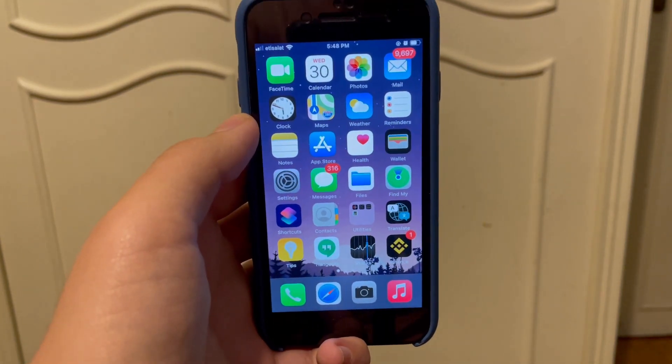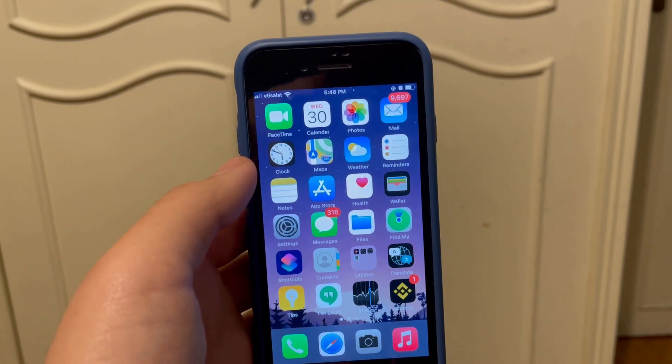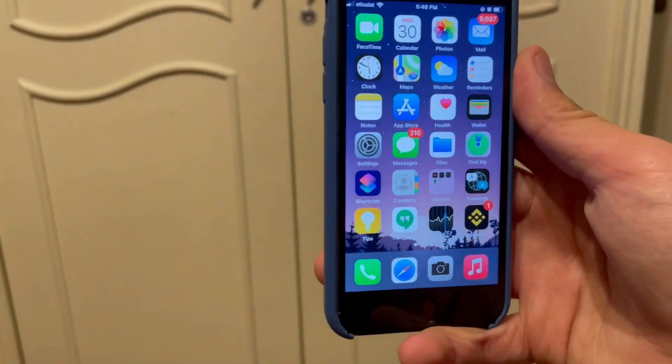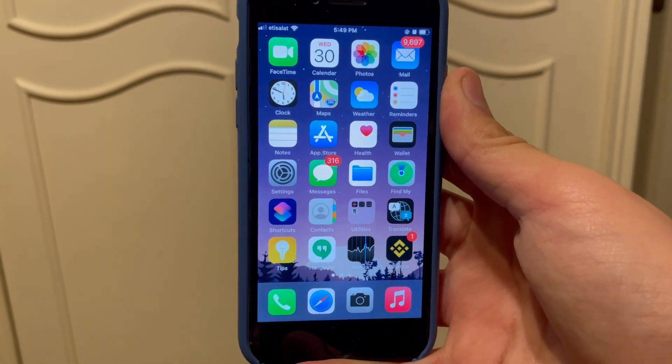What's up YouTube, guess who's back with another very high quality video. Today I actually want to go over this website I found — it actually jailbreaks your phone and you don't need to use a computer or anything.